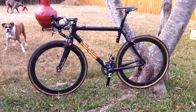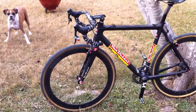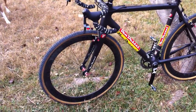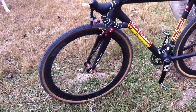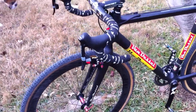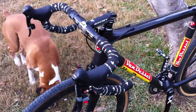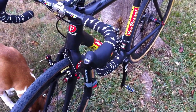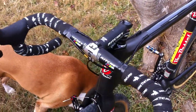This is the new Vandesso Full Tilt Boogie, all finished up. It's in full race setup with about 50 millimeter depth rims, DT Swiss hubs, some Ritchie aluminum bar and stem, SRAM Red shifters, and Nocon cabling throughout.